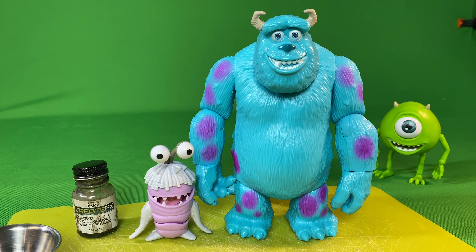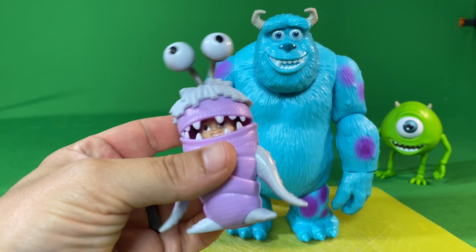Howdy folks! Today I'm going to be showing you this customization I did using this CreateFX Black Wash on these Monsters, Inc. figures from Mattel.